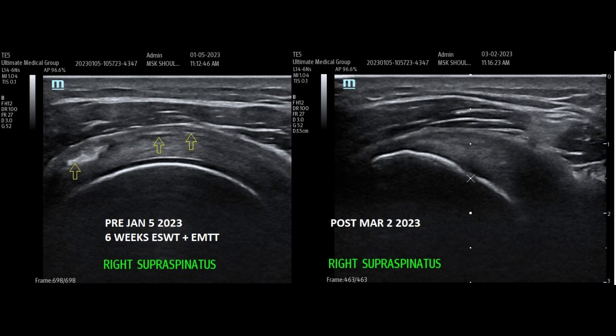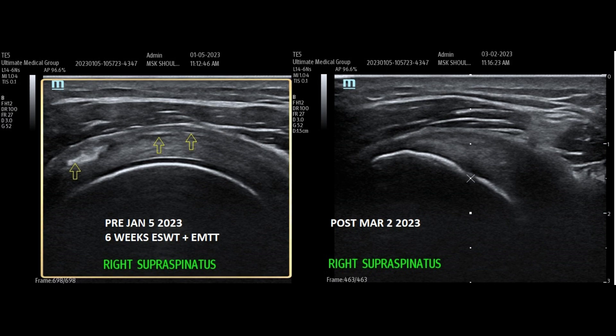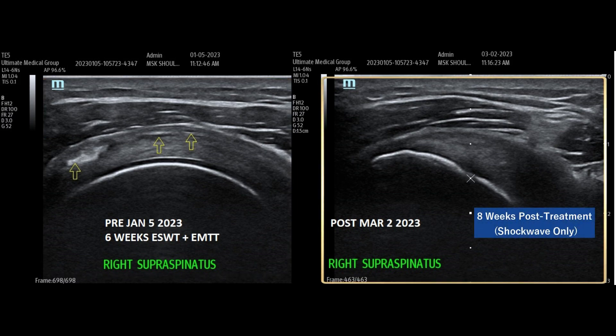This next image is from the beginning of the year. On the left-hand side where one of the arrows is, you can see a large white calcification. This patient was a tennis player. The re-ultrasound was done eight weeks later. The protocol for this was shockwave — radial, focus, and EMTT — done one day a week, and then the other day during that week was just EMTT only. We did that protocol for six weeks, and the ultrasound was done at the eight-week mark.